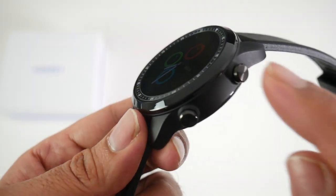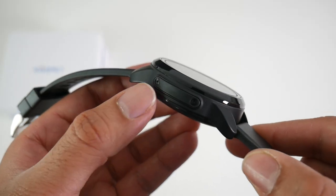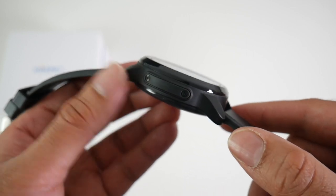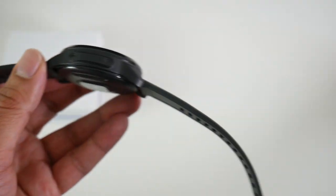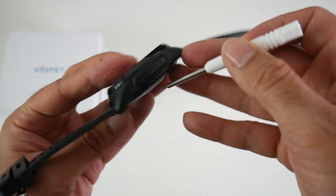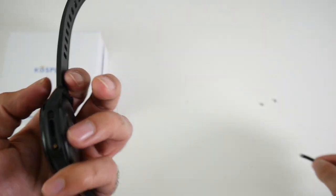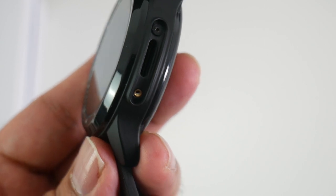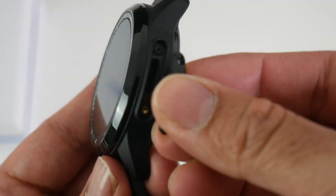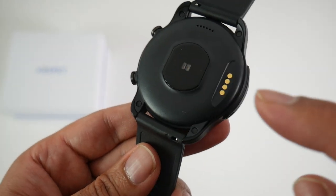On the side of the watch we have a power button and a back button. On the other side we have our 4G LTE nano SIM tray, which can be accessed by opening two screws. There's your SIM card slot — you simply slot the nano SIM card inside and then cover it up again. At the bottom of the watch we have our heart rate sensor and charger pins.